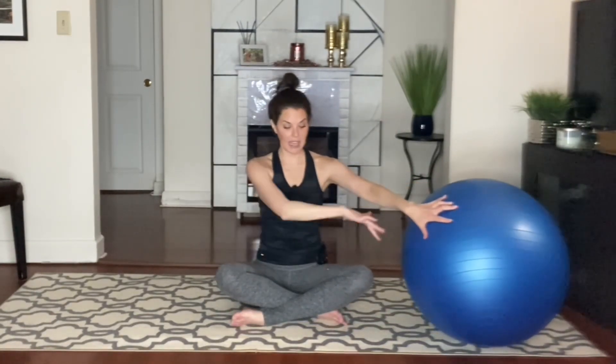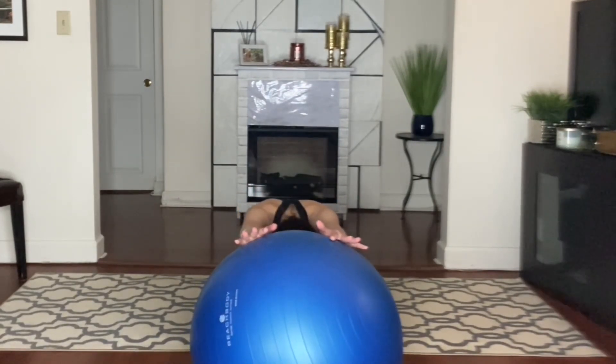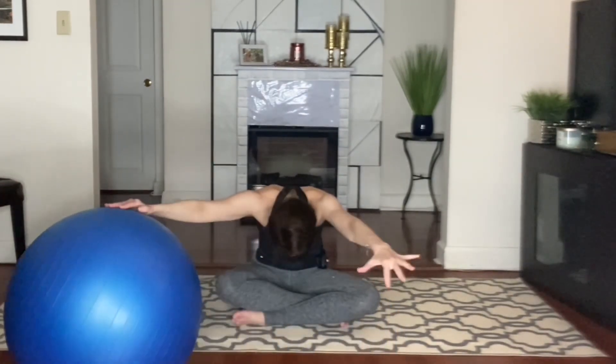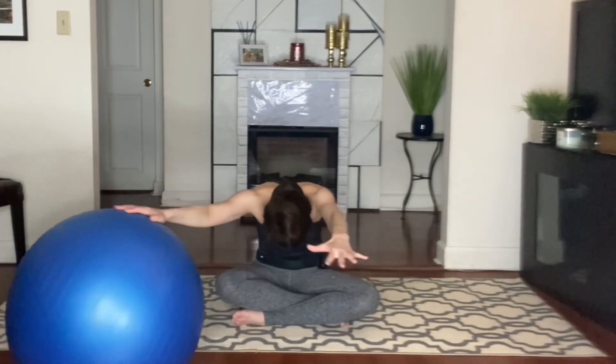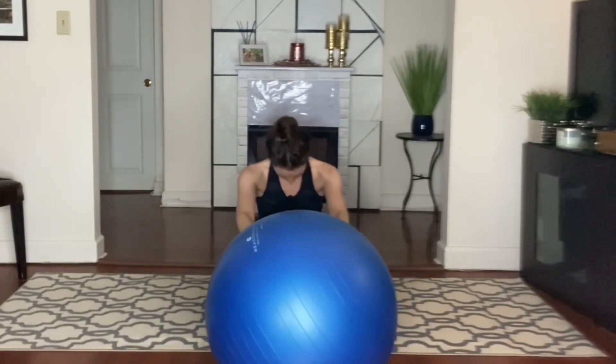Then cross at the ankles. The left leg crosses in front — the leg that was behind, in case you're on the other side. Bring the ball in front. Inhale and exhale. Stretch it forward. Just move the ball so you can see — I'm just rounding my body forward. Take a nice big inhale and an exhale. And rotate it up nice and tall. We're going to do the other side.